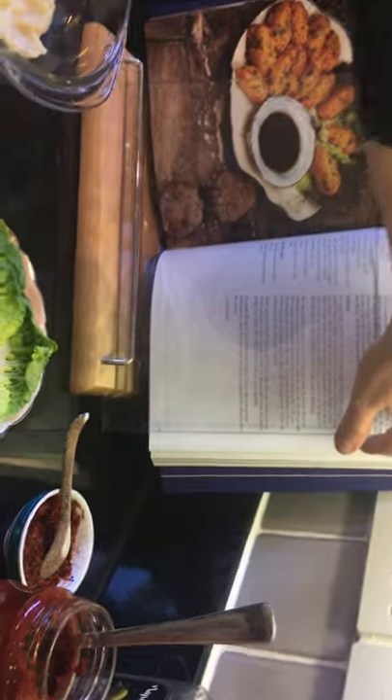The recipe for this is at my website, ozlemsturkishtable.com, as well as in my cookbook at page number 221, if you have my cookbook.